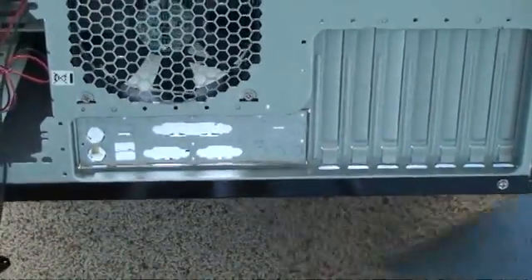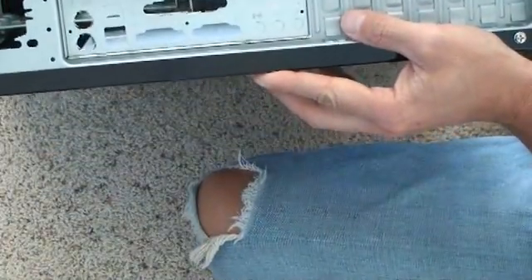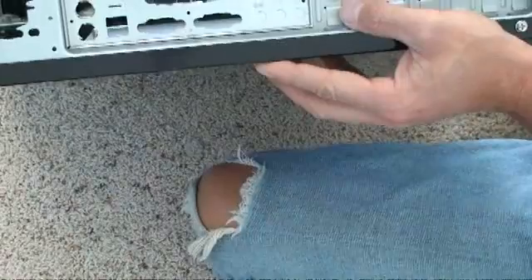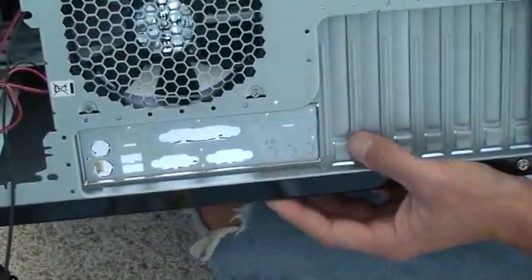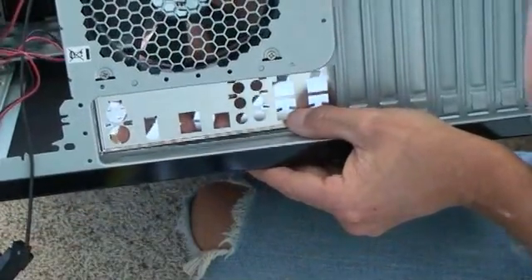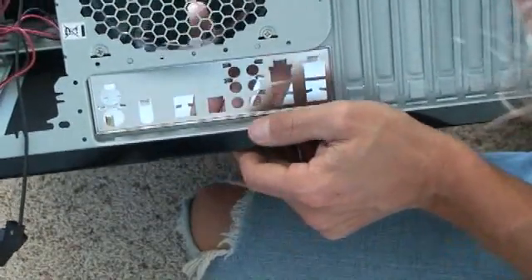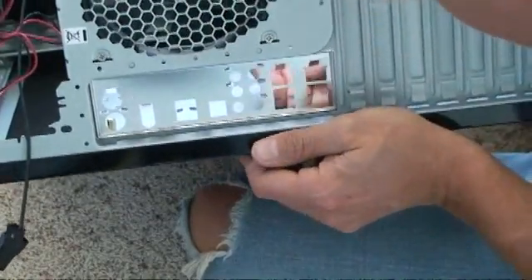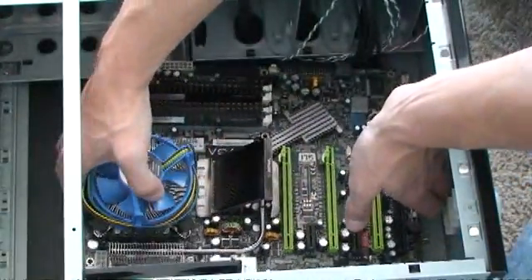This little backplate that came with the case is not compatible with the motherboard, but this one is — this one came with the motherboard. So I'm going to trade it out. Then I'll put the motherboard in here on top of the screws.